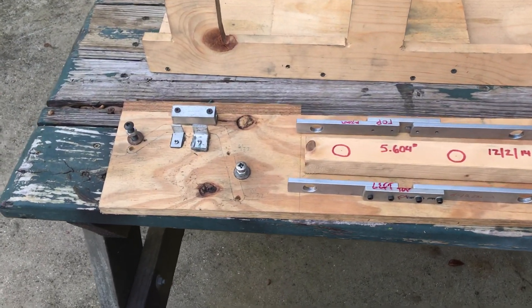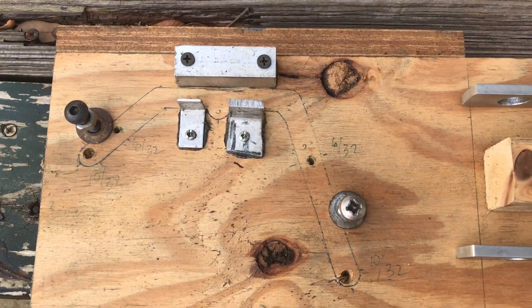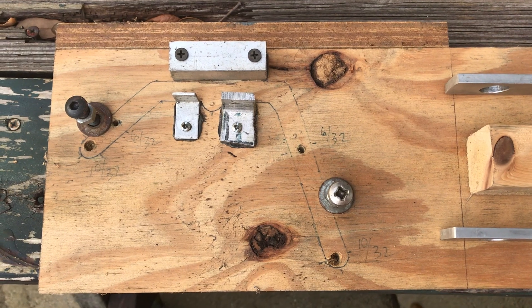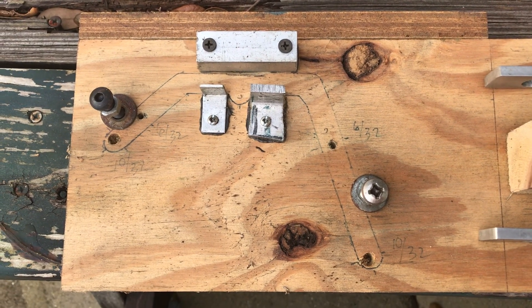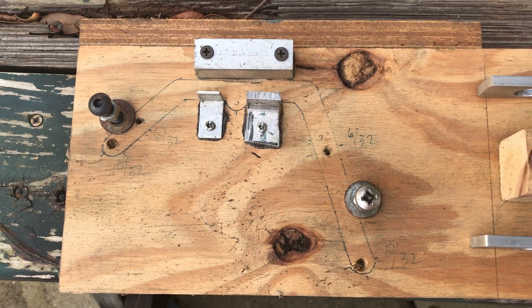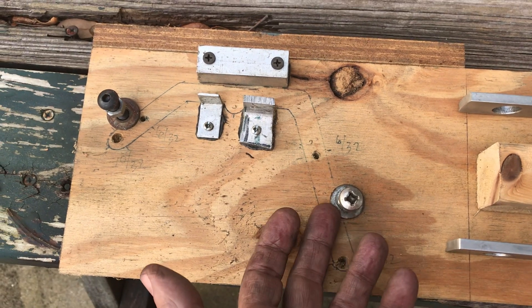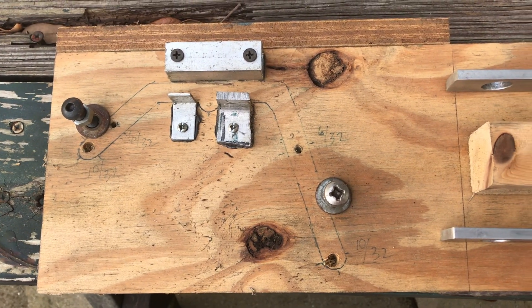Hey everybody, here's a little video about some of the jigs that I made for the Allen Mogul. First is this piece of wood that I used for the equalizing springs. As you can see, there's an outline of the equalizing springs — they all have to get drilled in certain spots. So I made this little jig with some plywood, and there are some nuts on the back side that hold it in place.